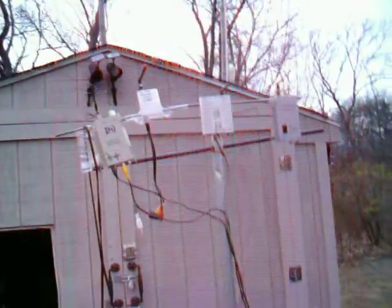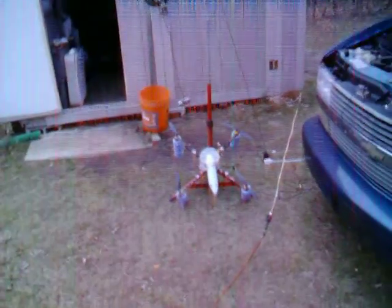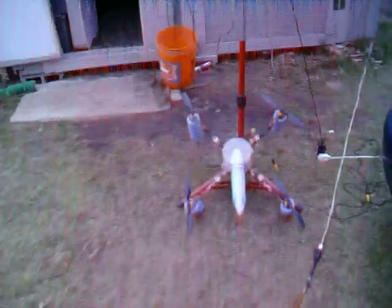There's another aluminum extension that goes on here that I'll be putting up, to go up about 10 to 12 feet. That's good enough — it doesn't have to be real high.